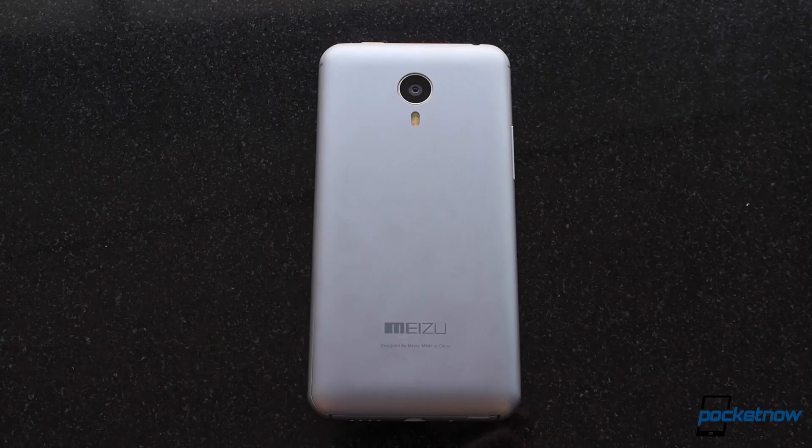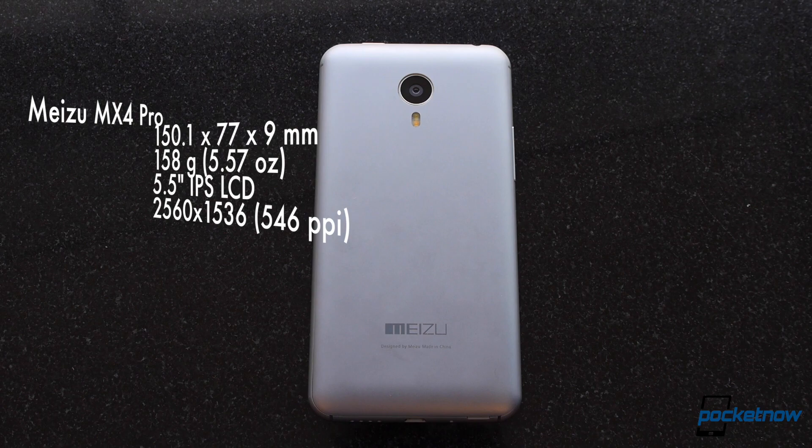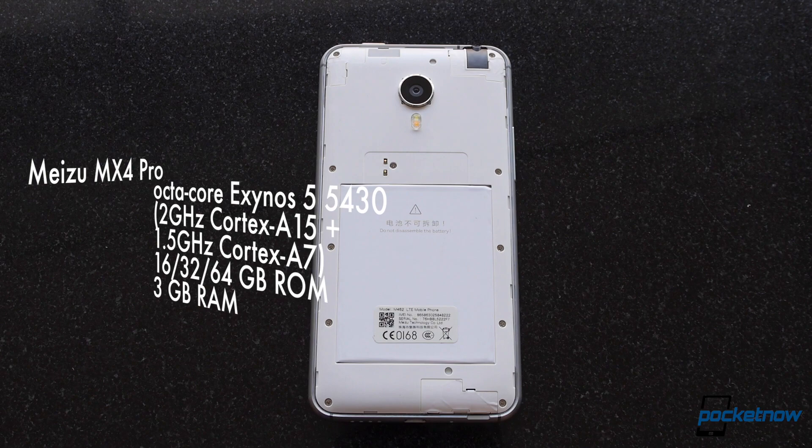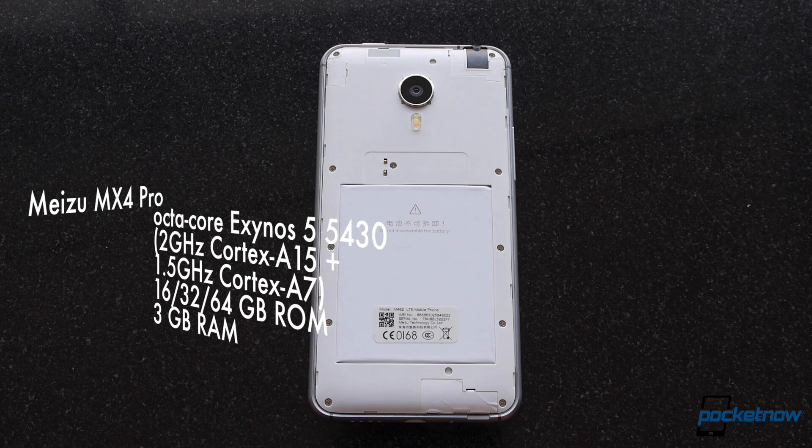The back of the phone is clean as can be, with only the 20.7-megapixel camera, LED flash, and Meizu branding to be found. It's also removable, though the battery isn't, so don't try. Removing the back plate exposes the micro SIM tray, but there's no microSD slot, so keep that in mind before you buy the phone and be sure to order the right size configuration for you.